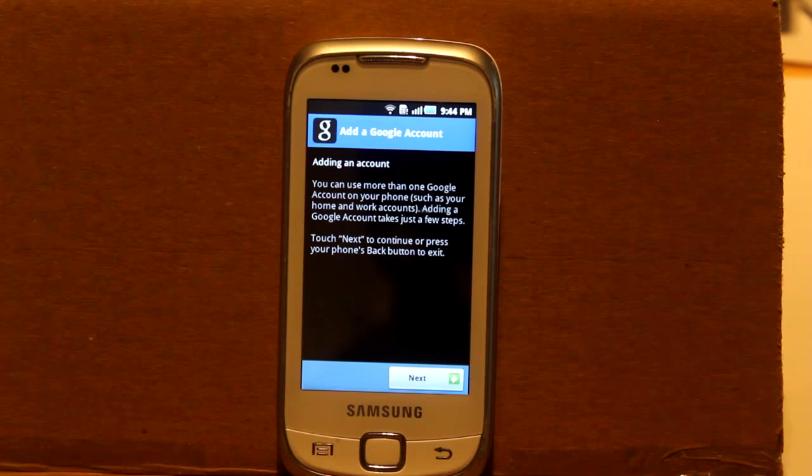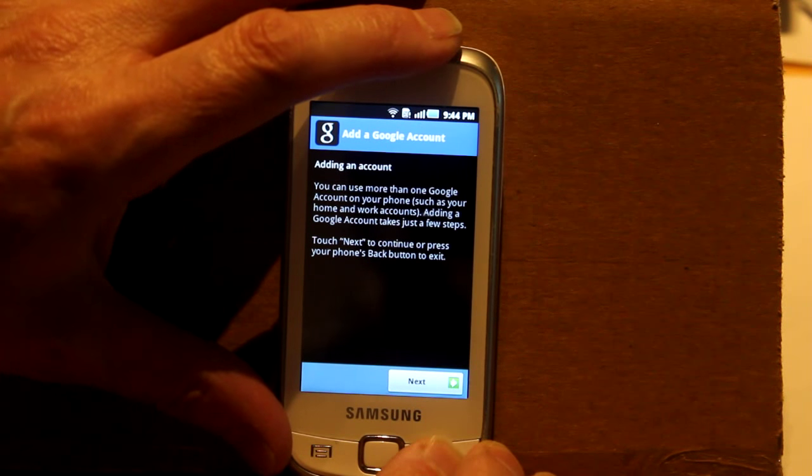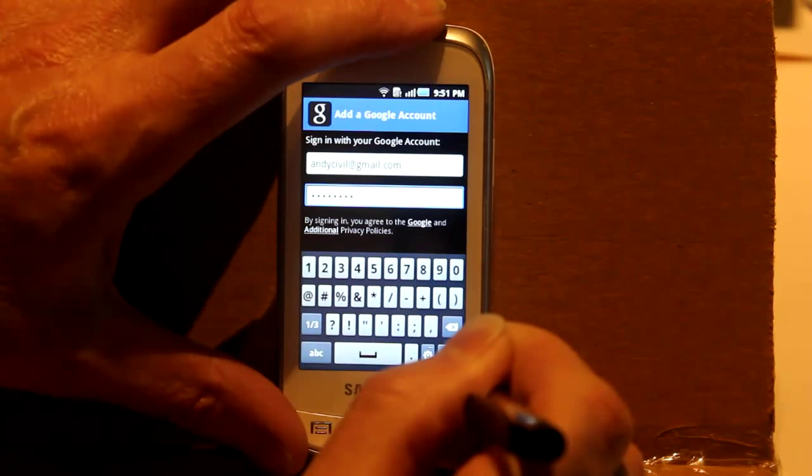At this point I went off to look for other ways to get the Facebook app without Google, but then I figured that it was beyond the scope of this video, so I gave in and logged in to my Google account.